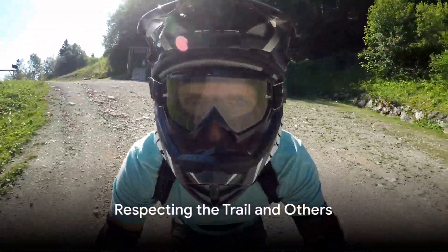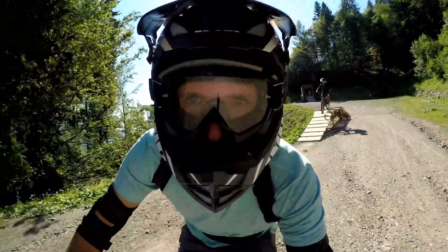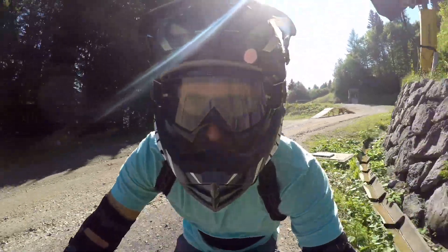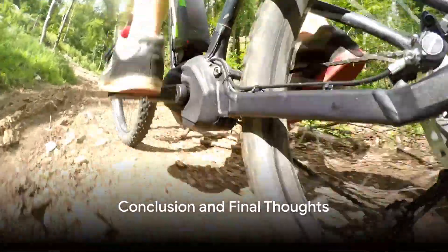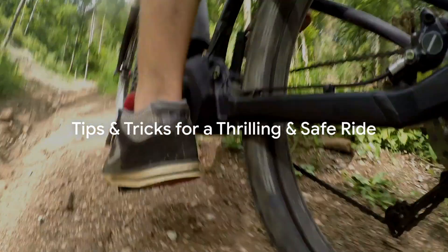To wrap up, always respect the trail and other users — slow down when passing and leave no trace. After all, the beauty of single track trails is a treasure we all share. So, are you ready to conquer the trails with your e-bike? Remember these tips and tricks, and you're sure to have a thrilling and safe ride. Embrace the adventure that awaits you and enjoy the electrifying experience of riding an electric mountain bike on single track trails.